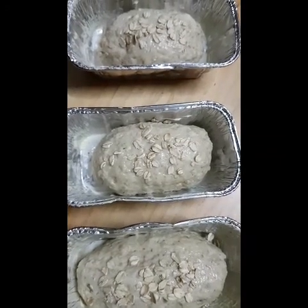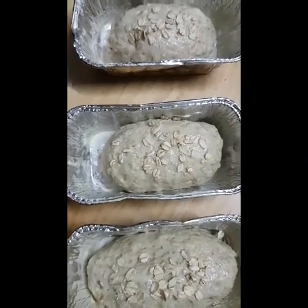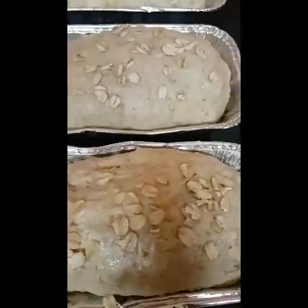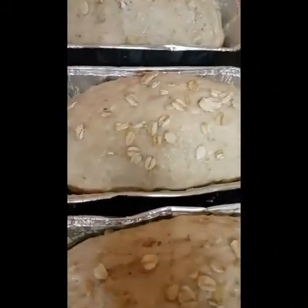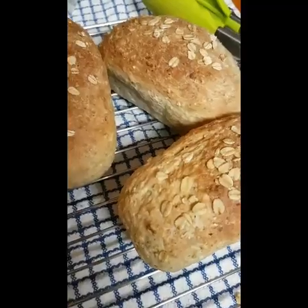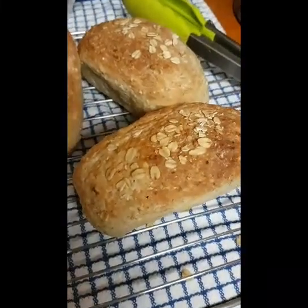I'm gonna leave it here to double bulk and then pop it in the oven for probably about 15 to 20 minutes. I'm not sure how long it will take — this is the first time I'm doing this bread and I eyeballed everything. I covered the bread with a kitchen towel to let it double bulk. As you can see the loaves have double bulked really nicely, so now I'm just gonna pop it in the oven.